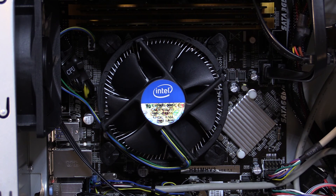The cooler is mounted and plugged in. Everything's ready to go. I'll close up the case, get it fired up, and we'll get to the results.